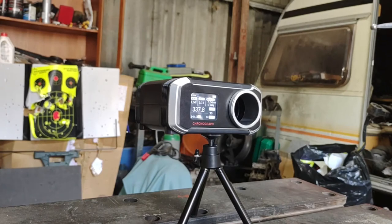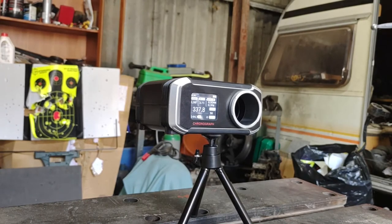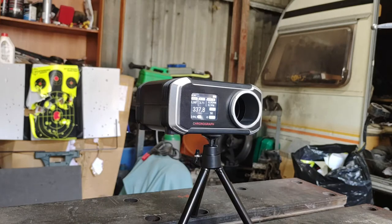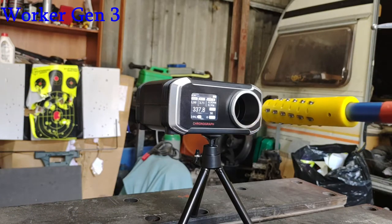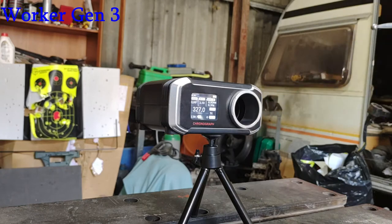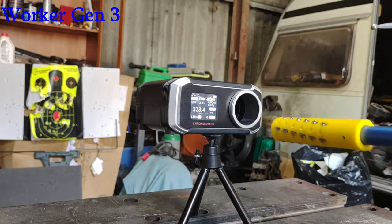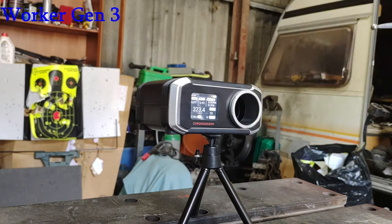We're going to have 3 Worker Gen 3s — I only brought a handful with me; they're not really a main line for this test, it was more just to see how they performed, and if they decapped — which wouldn't be a surprise with this kind of power level. Results: 327, 323, 323 — so about 10 fps behind the Gen 2 HEs. Nice and consistent though, and they all made it out of the barrel with no heads shot off.